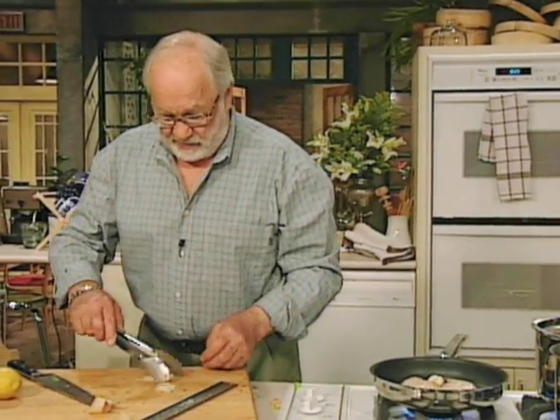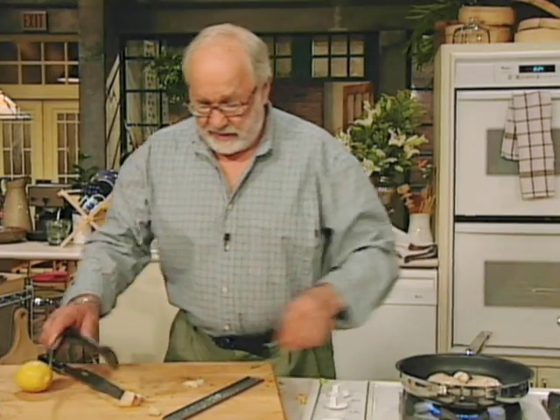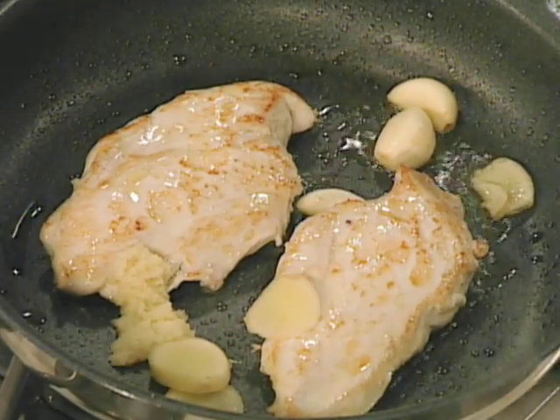The bits of ginger we'll put in there to flavour the oil. Put that in the pan too — and that's about what we've got to do at the moment.